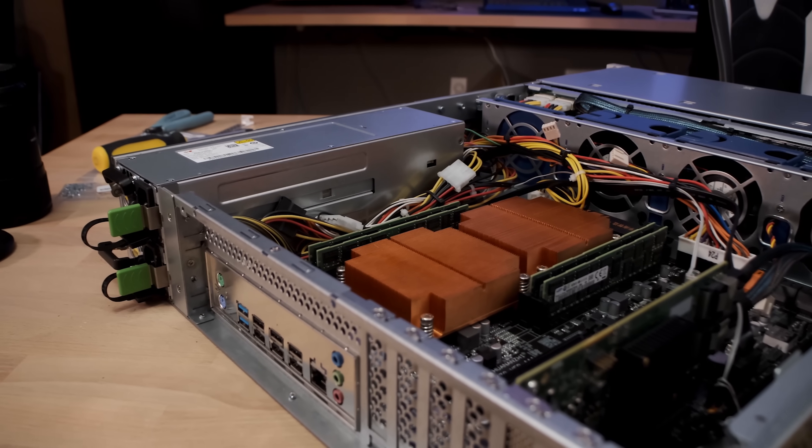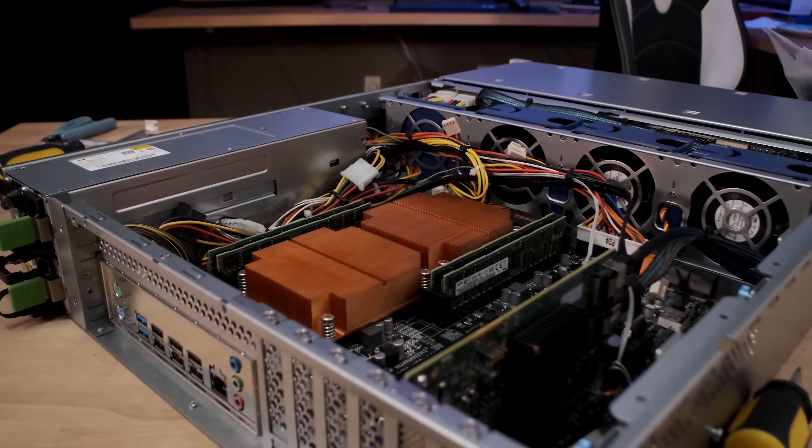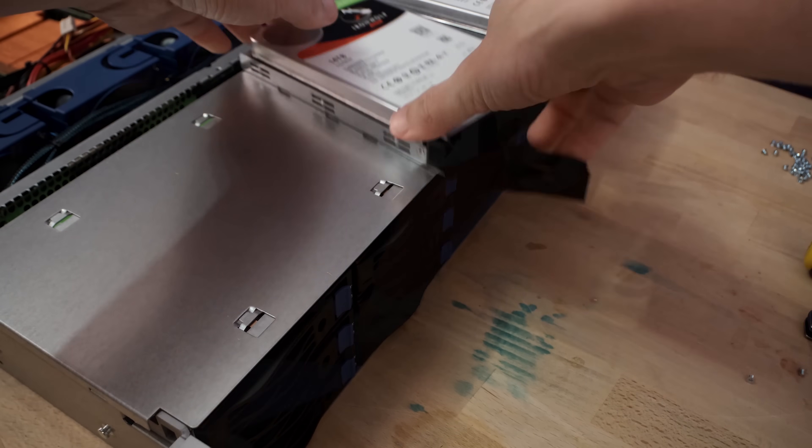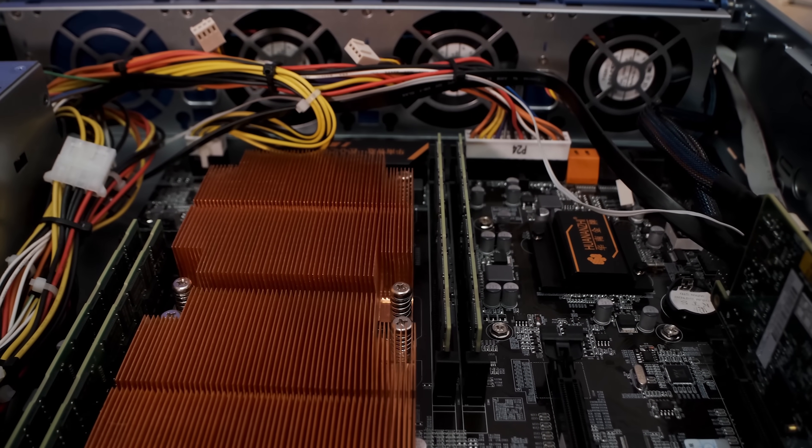Today we're going to be taking a second look at the Inwin RS212 chassis. You can click up here to see the first part of that review. We didn't get to any acoustic or performance testing on this box because I used the wrong coolers — the only coolers I had on hand were a set of 1U passive copper blocks from Silverstone, and unfortunately they didn't have nearly enough airflow in this chassis to cool them properly.